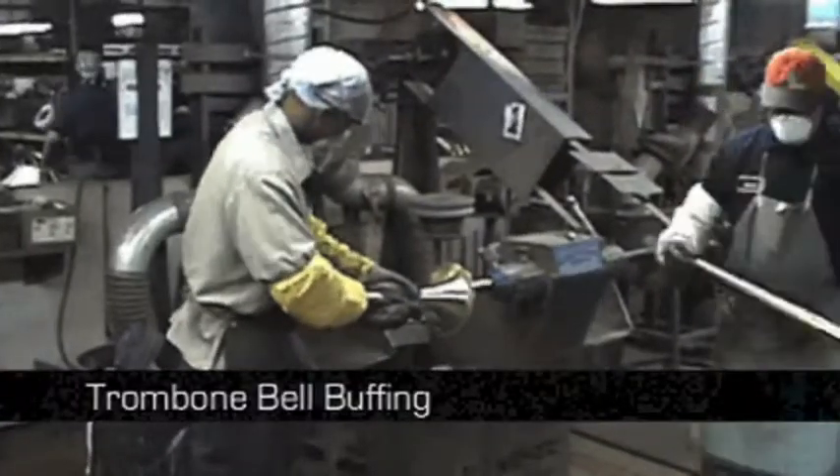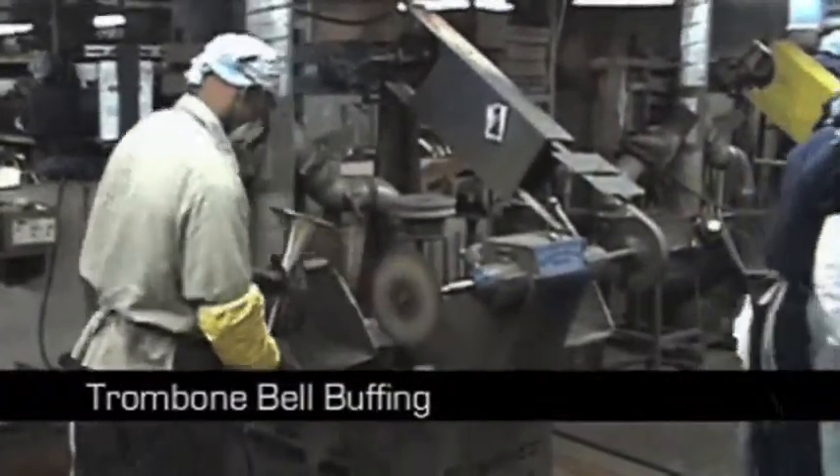These bell sections and bows get seamed and buffed up. Harry's buffing up over there. As you can see, this is a very busy area. My name is Perry Nuro, I'm a CNC programmer — I set up programs on the machines.